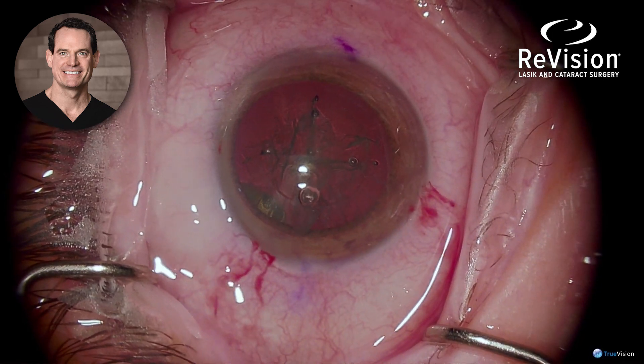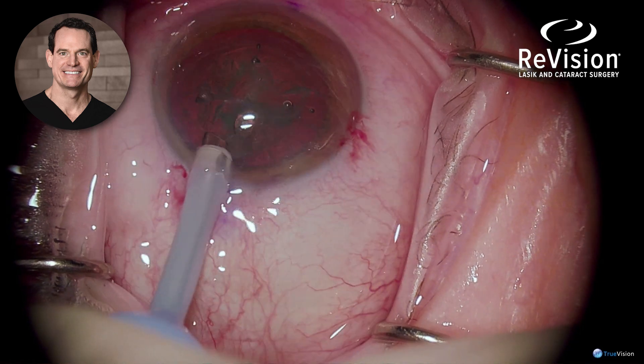This is subconjunctival lidocaine for numbing, for the later injection at the end of the case.